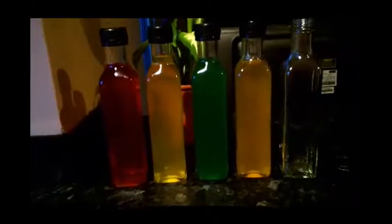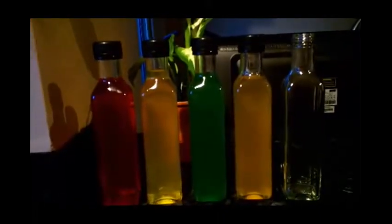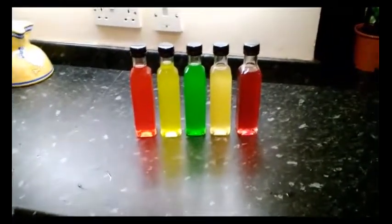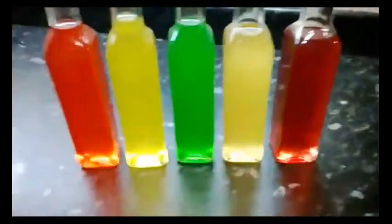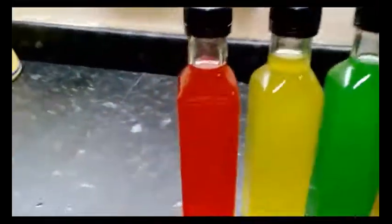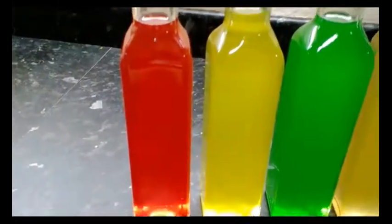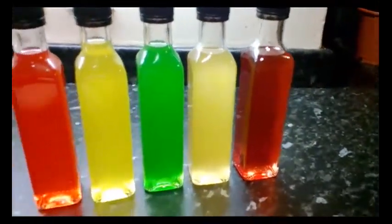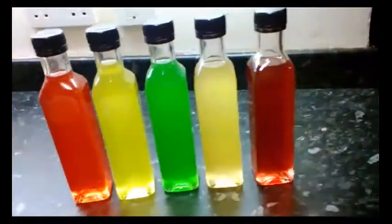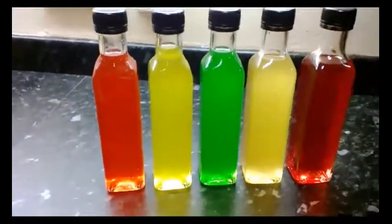Most of the bottles are filled — just waiting for the purple. It's going to look good when they're presented. Finished! It's now 10 o'clock — that was a lengthy process. Each one needed a couple of passes through the filters: first time with three filter papers together, second time with just one. I think they look pretty good — I think they've turned out quite well.